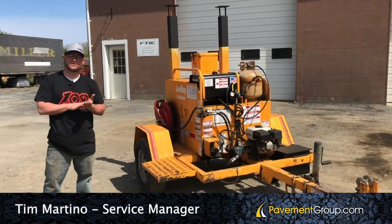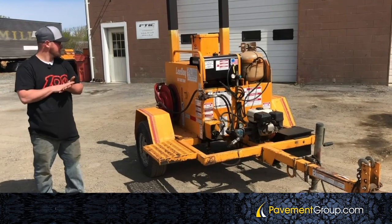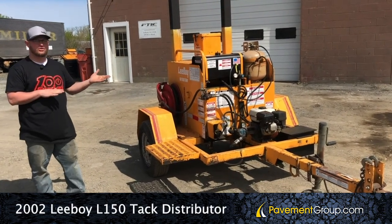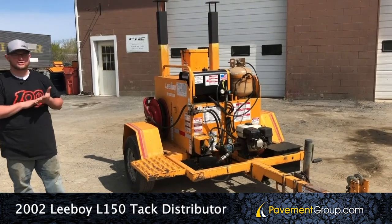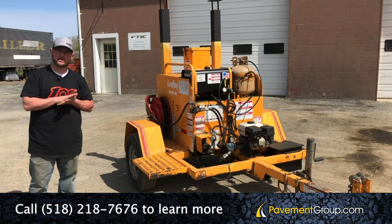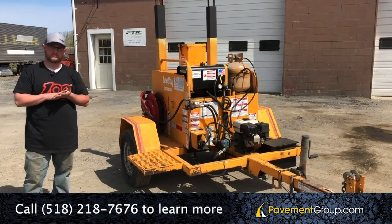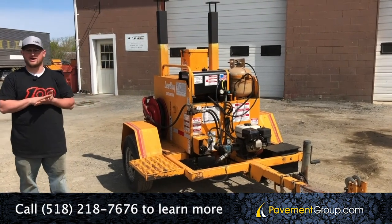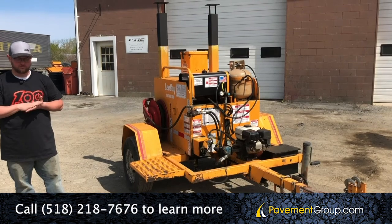Hi everyone, thanks for tuning in. My name is Tim Martino, Service Manager for PavementGroup.com, and today we're going to showcase a 2002 Leiboy L150 Tac Tank and Distributor Trailer. This unit is part of our certified pre-owned program, which means it's gone over 50 points of inspection to ensure that it meets our standard of quality pre-owned equipment. We're so confident that we back that up with a warranty, so we'll give you a quick walk around and overview of the machine.